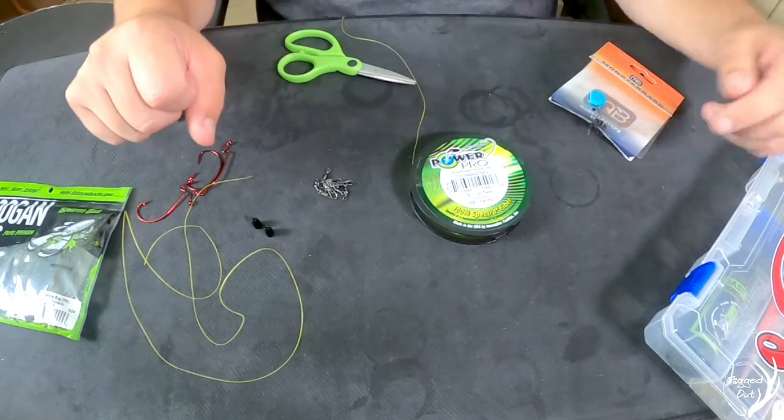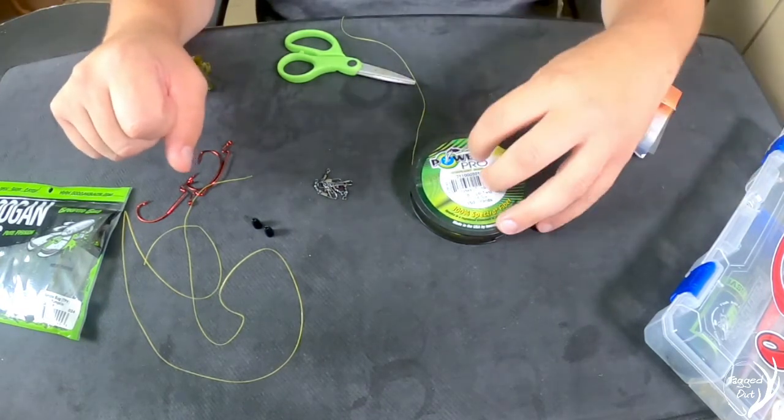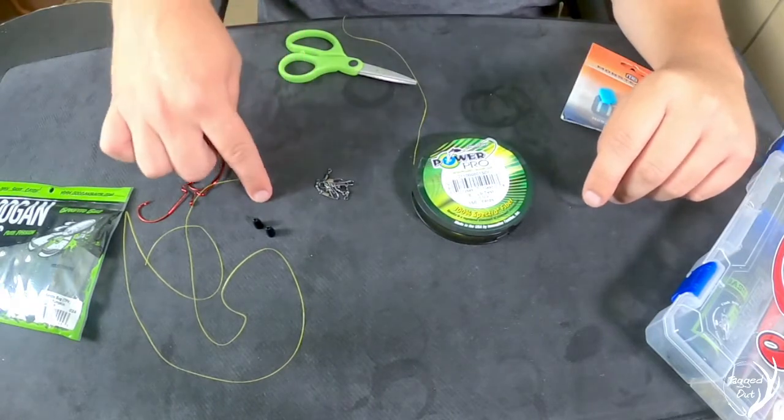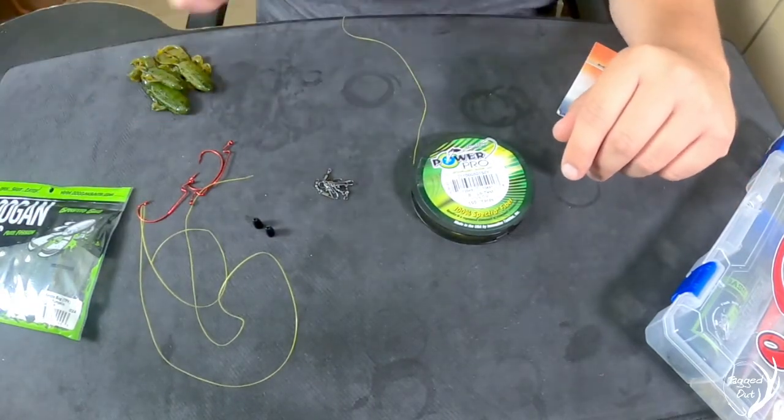Let's check out what we need to set up a Carolina rig. We're going to need some weight stops, our line, some swivels, some weights, hooks, a leader line, our soft plastic, and of course, some scissors.